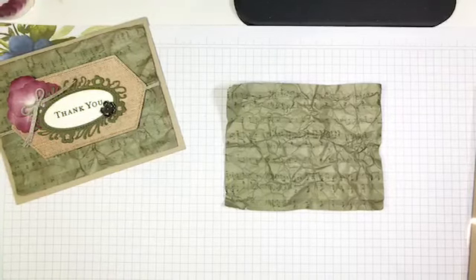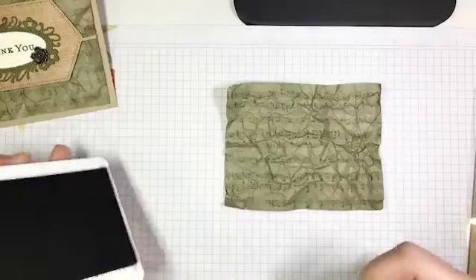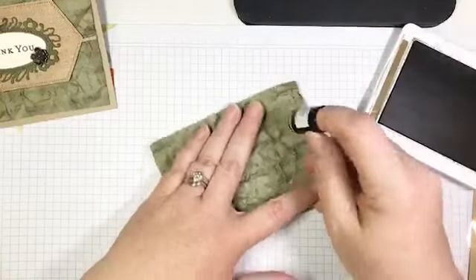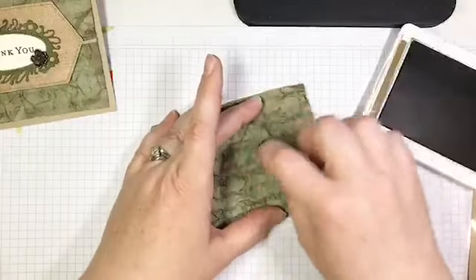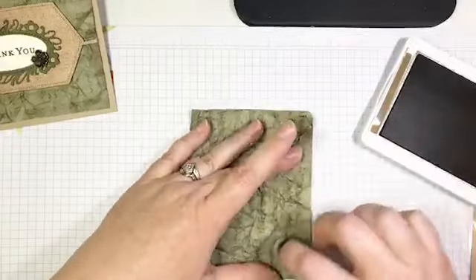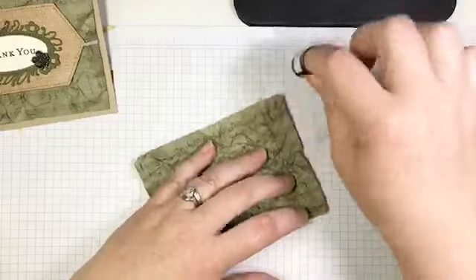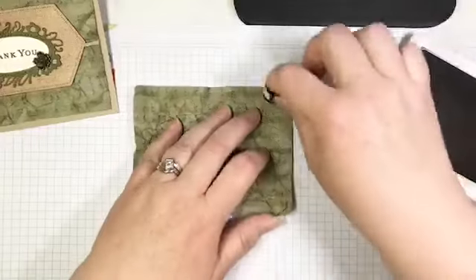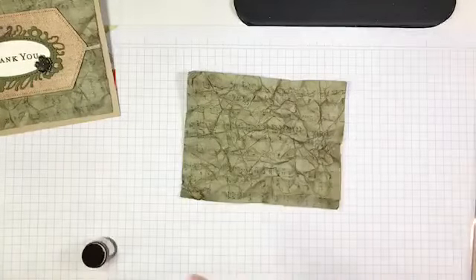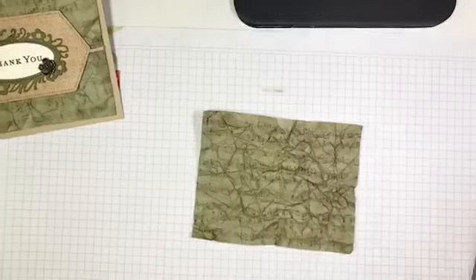Now I'm going to grab my Soft Suede ink. This is one of my favorite ways to distress and add a vintage feel. I'm going to take a dauber and my Soft Suede ink, and just swoosh it all over that paper — and you're going to see that it brings out those wrinkles. There's not really a wrong way to do this. I want to age this paper, make it look old and worn, like it's lived a whole semester at the bottom of a backpack.